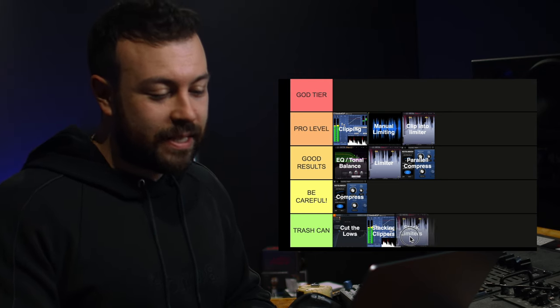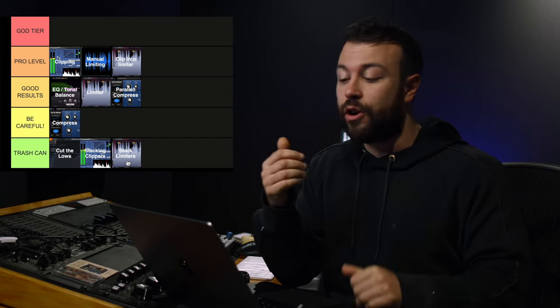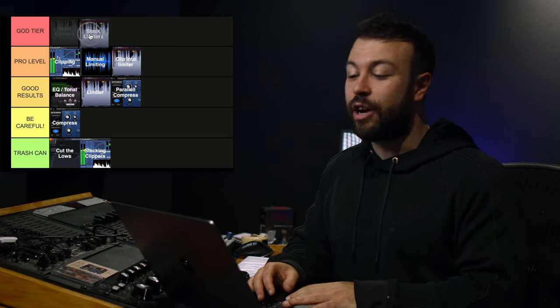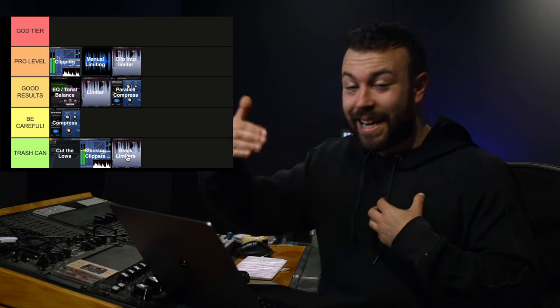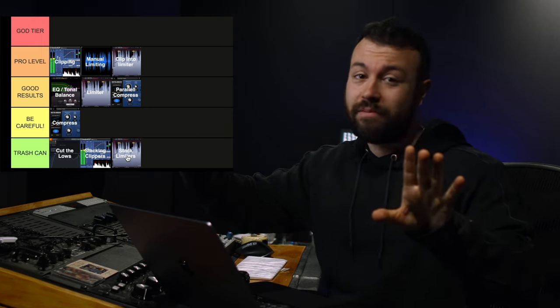And then we've got stacking limiters — throw it in the trash can as well. I know some people swear by it, but there are exceptions: things like iZotope Ozone have smart or machine-learned algorithms in the IRC module that constantly change variables based on distortion measurements, so it will make a difference in those specific cases. But stacking limiters generally isn't going to magically get you God-tier loud masters. I used to swear by stacking limiters, but after doing tests and learning more about the DSP behind them, I'm putting that in the trash can.